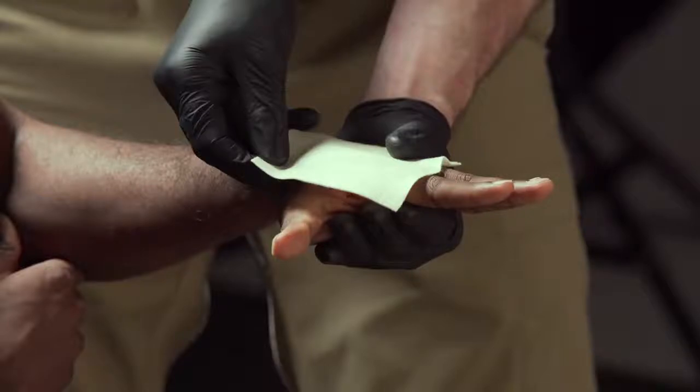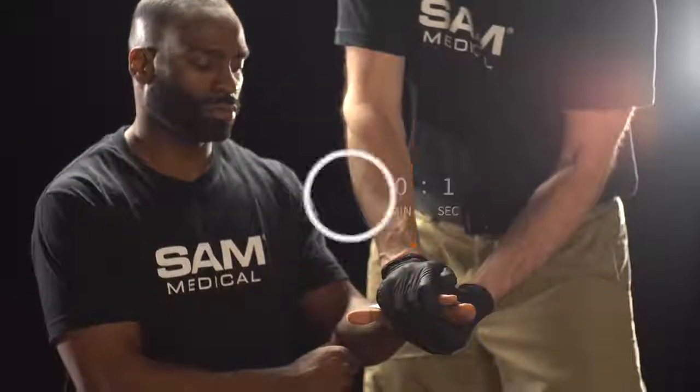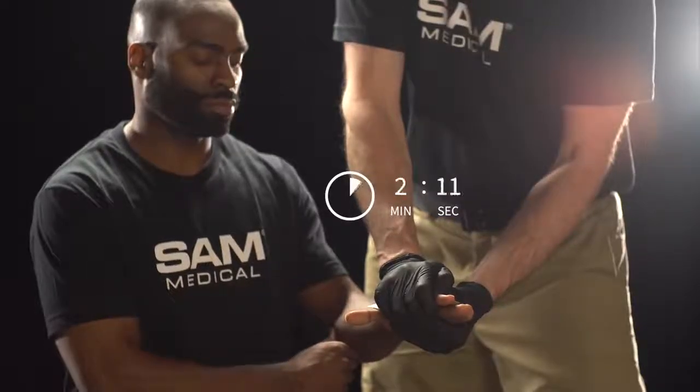You may need to fold the Kaidosam 100 into a thicker pad depending on the size and depth of the wound. Exert firm direct pressure with the layer of Kaidosam and hold pressure for 3 minutes.